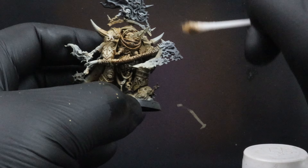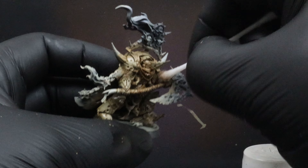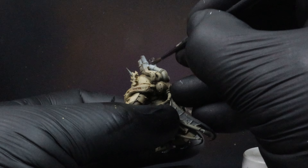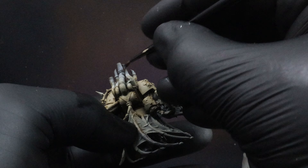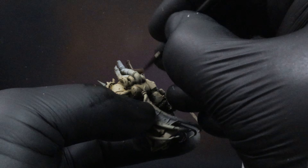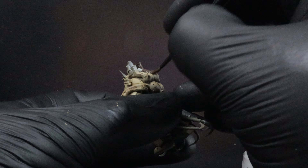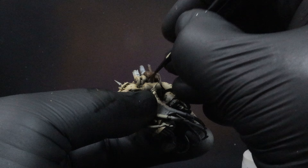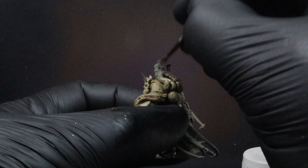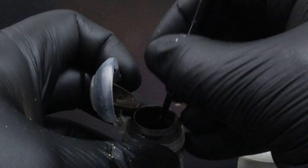Now it's pretty much time to get into some of the fun stuff. We've decided to go with a lot of rusty pipes for this method, so we're going to go over anything we plan on doing as a metal or rust in Typhus Corrosion by Citadel. Apply this pretty liberally over everything, hoping to get those textures all over it — this is going to give us that real dirty, old, crusty metal look.